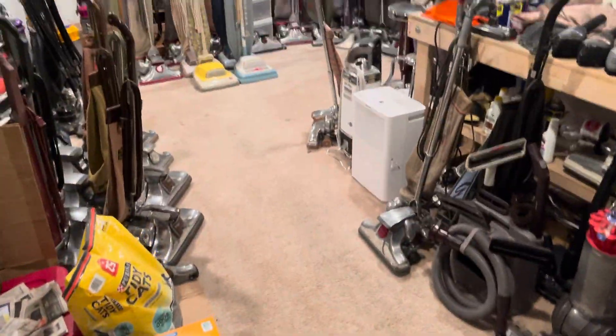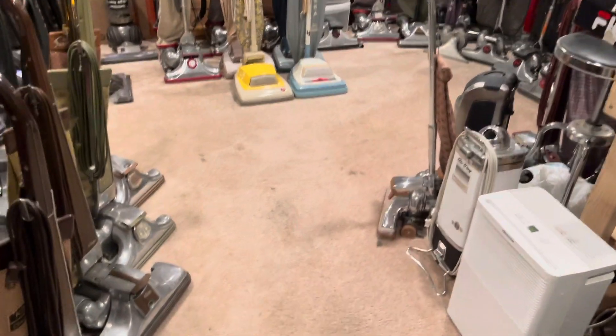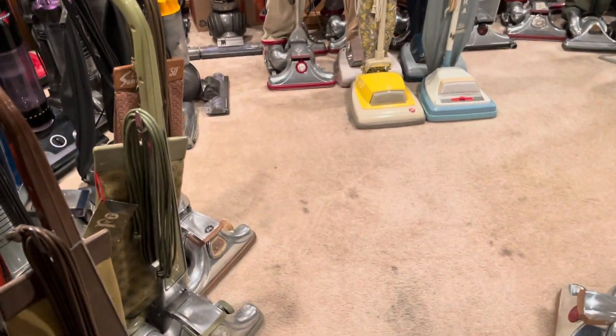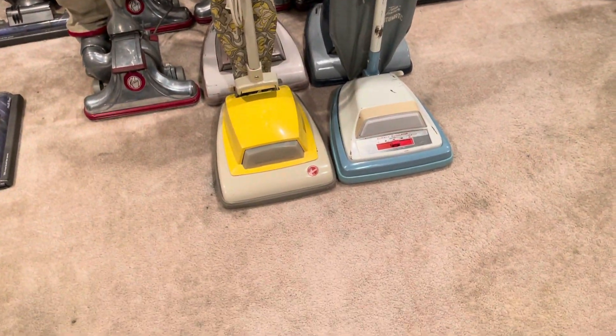I did a major cleanup and rearrangement — I think it looks a million times better. And I figured while I'm at it, I'll do a collection update real quick, so I guess we'll get started.